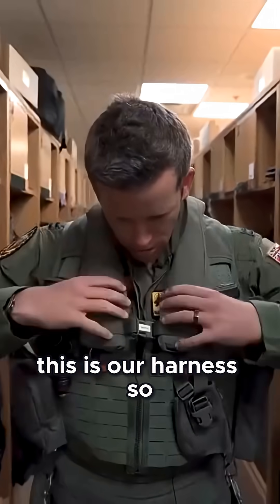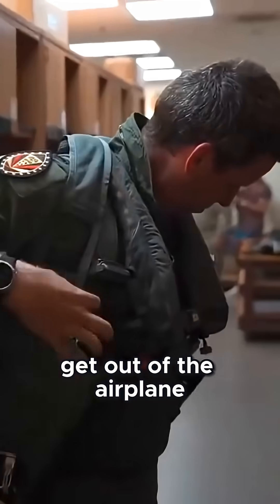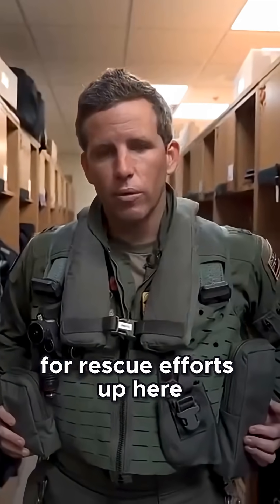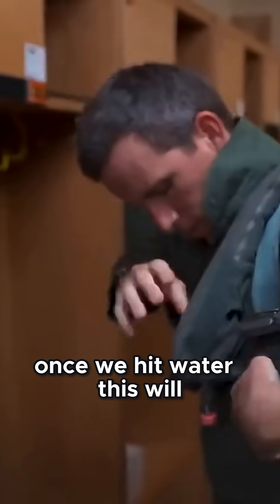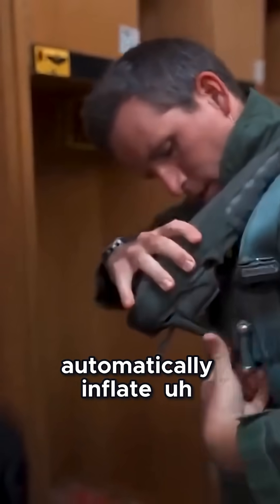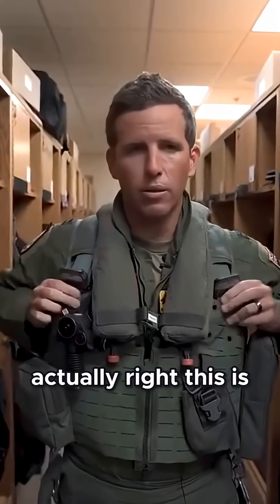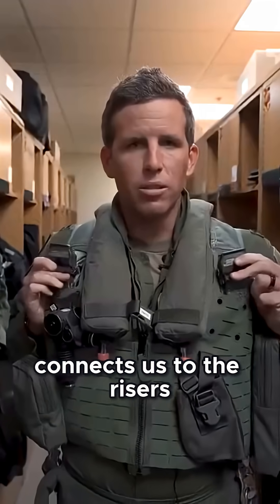Working up, this is our harness. We've got a lot of goodies in here — we've got some snacks, some radios. In the case we do have to get out of the airplane, we do have some resources to survive on the ground and also coordinate for rescue efforts. Up here, this is our LPU, light preserver unit. Once we hit water, this will automatically inflate to keep us floating above the surface. And then here, this connects us to our parachute risers — in the event that we do have to get out of the airplane, this is what connects us to the risers for our parachute.